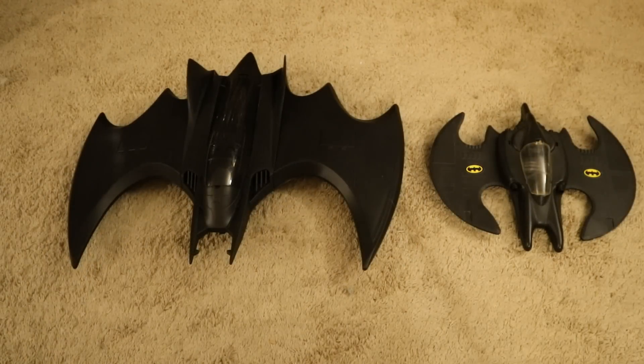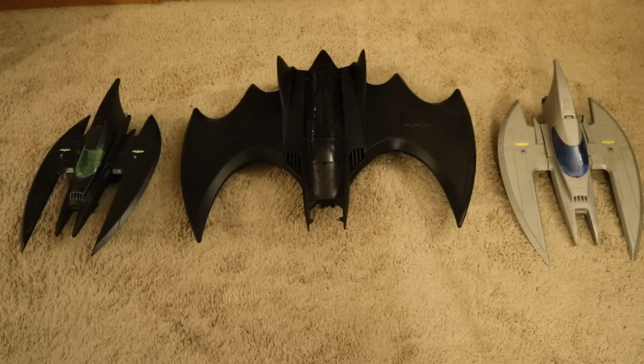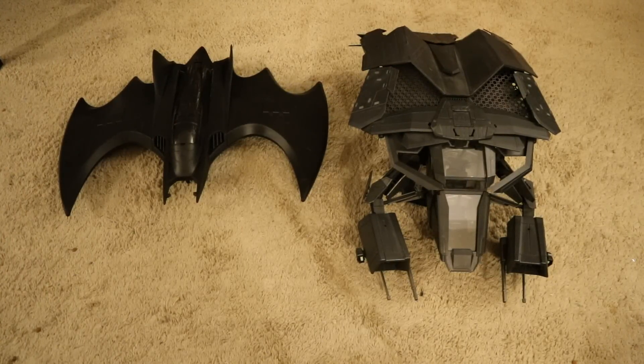Now let's check it out next to some other 1989 Michael Keaton Batman vehicles. Here's this new Batwing for The Flash next to the 1989 Batwing — the old Toy Biz version — then next to the 1989 Batmobile, also the Toy Biz version. And then Batman Returns — he used the ski boat thing. Here it is next to both the Bat Jet and the Batcopter from Kenner's 1989 Dark Knight collection, and with Kenner's Batman Forever Batwing, and a couple more Kenner Batwings from The New Batman Adventures and Justice League.